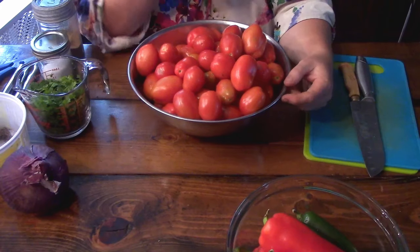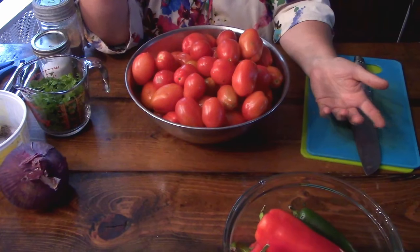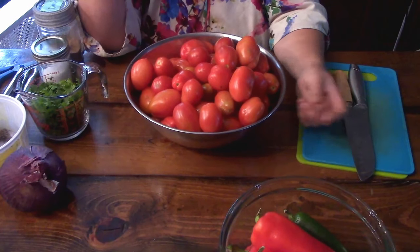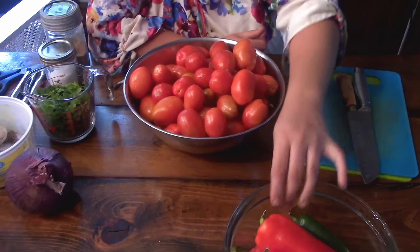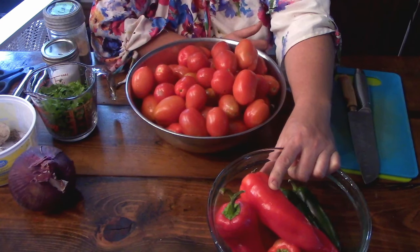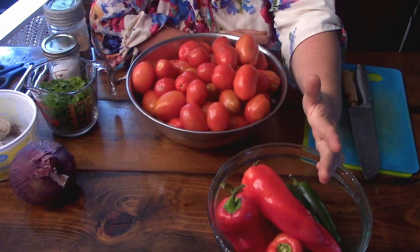For this recipe you are going to need six pounds of San Marzano Roma tomatoes. We did try the pineapple as well — it did work, it was just a little juicier — but select your favorite tomato of choice. You're also going to want one pound of sweet red peppers. You could use orange, green, or yellow peppers if they're sweet — it really doesn't matter.